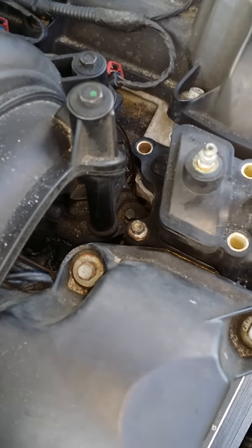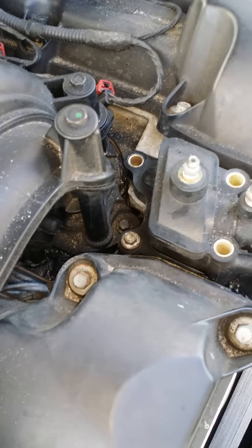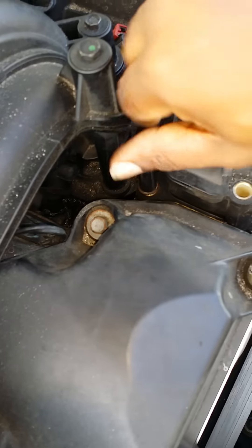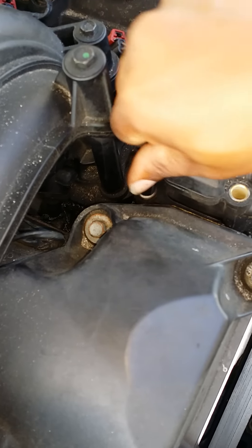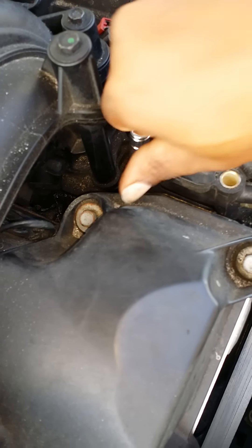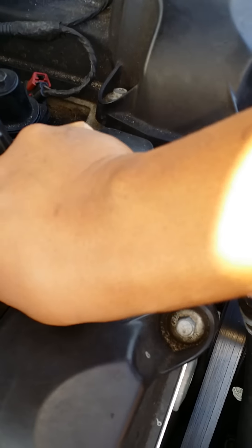Keep turning it. Take that piece out there. Now hold it down in there and just screw it out. Keep screwing it. Now you got the tools to get in here — you got to take those out.